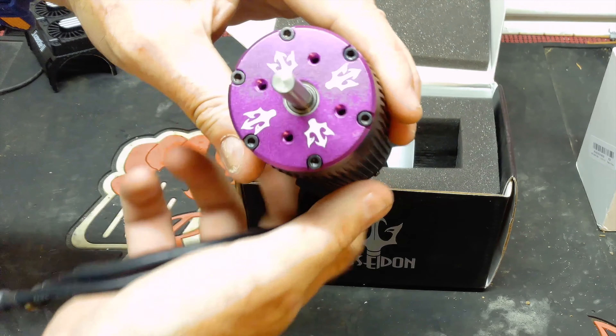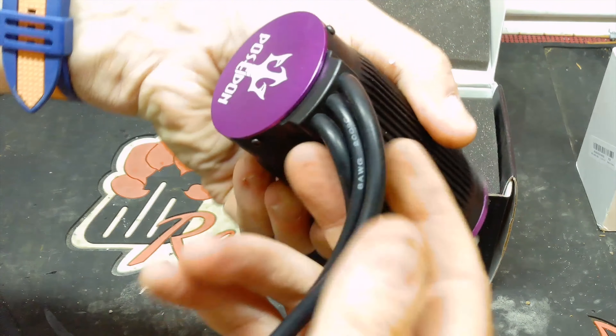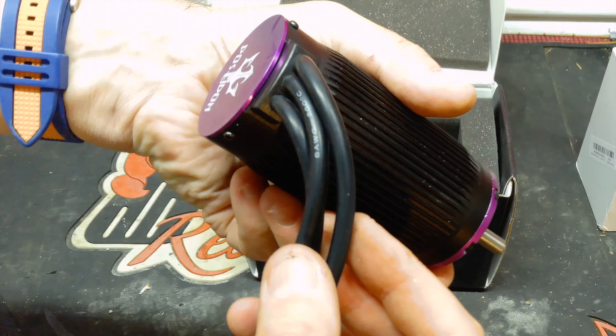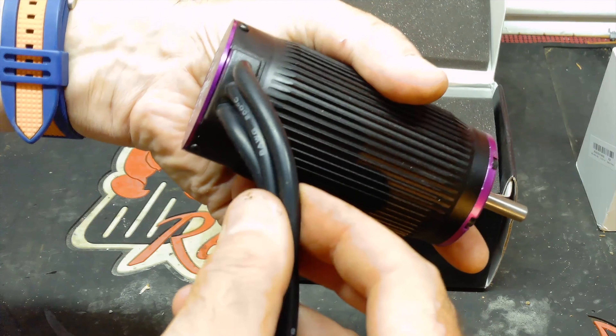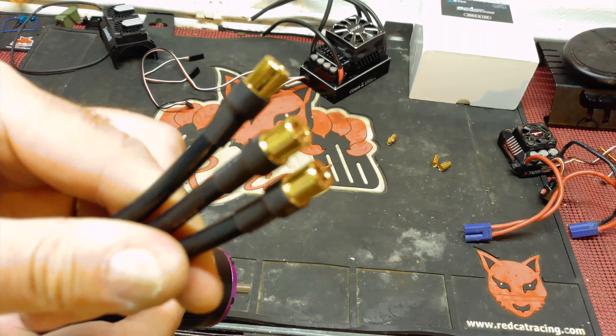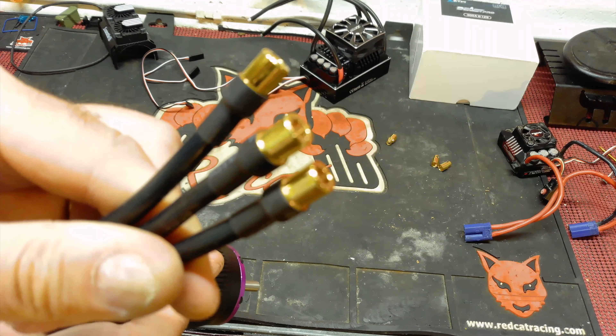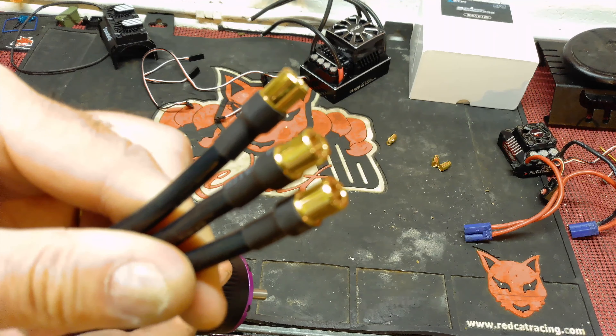No matter how hard I tighten the pinion or fit a new one, the scoring on the shaft means the pinion will no longer marry up tightly to the motor, which has completely written it off. The motor runs absolutely fine but it's a $200 motor completely written off by the scoring of the grub screw around the shaft. Sadly you can't seem to buy an armature shaft for the car on its own, which is really annoying.